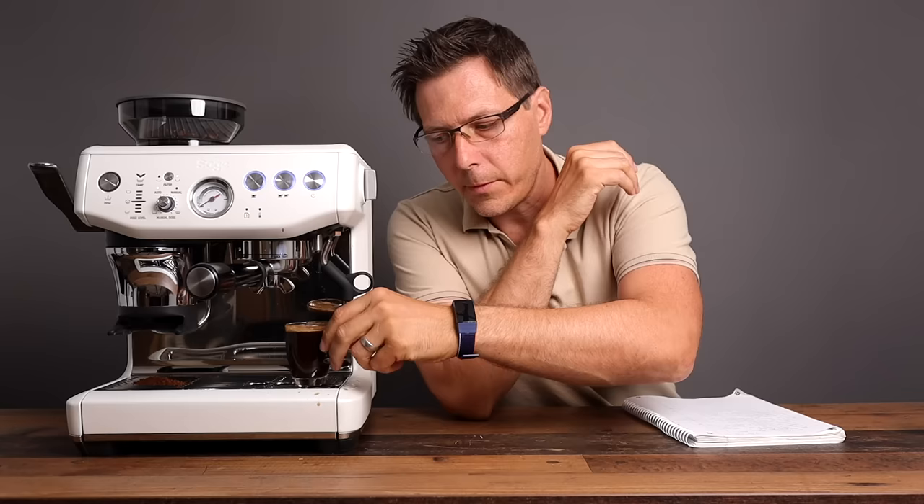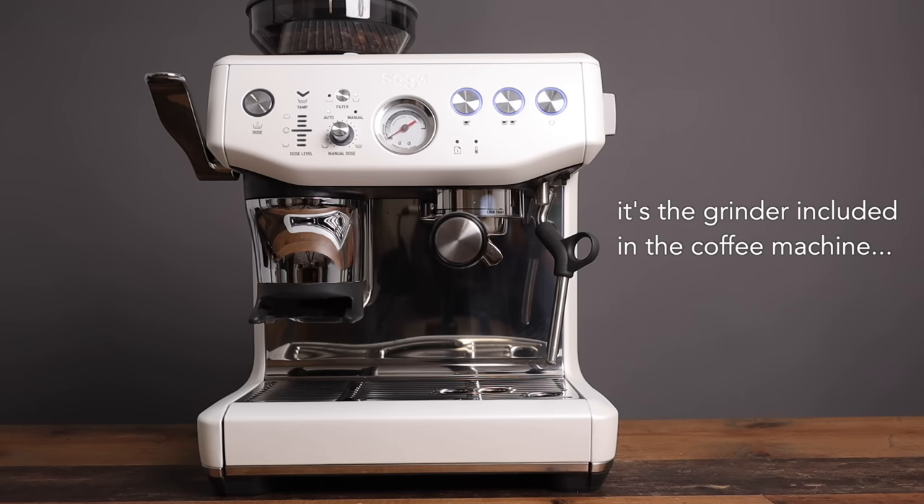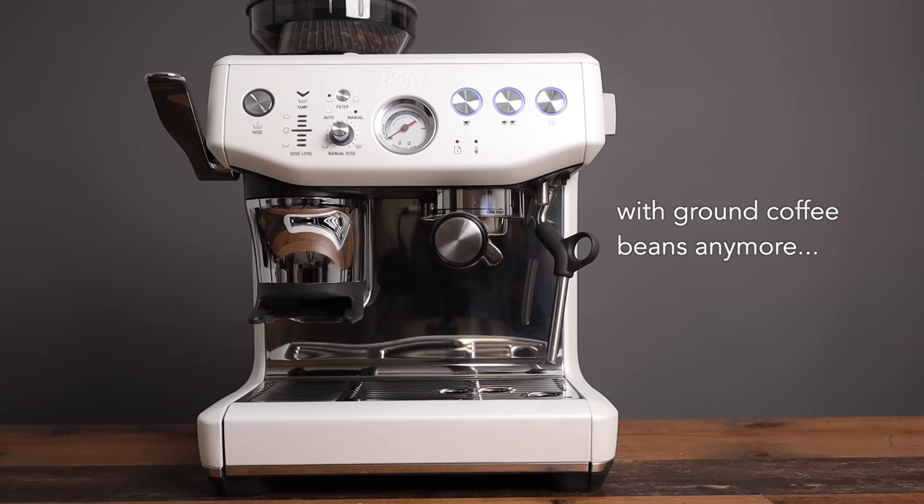My wife really enjoys it, and here are her thoughts: 'It's beautiful looking, a nice paint and finish. It's two-in-one — the grinder is included in the coffee machine so you won't have any mess with ground coffee beans. I really like the included tamper; it's very nice and ergonomic. What I like best is it's self-explanatory — even when my husband is at work I can make myself a creamy tasty cappuccino, because I know how to foam with this nice steamer. It gets 10 out of 10 points.' I hope you liked this video — give it a like, check out my other videos, subscribe to the channel, and until next time, happy coffee drinking!